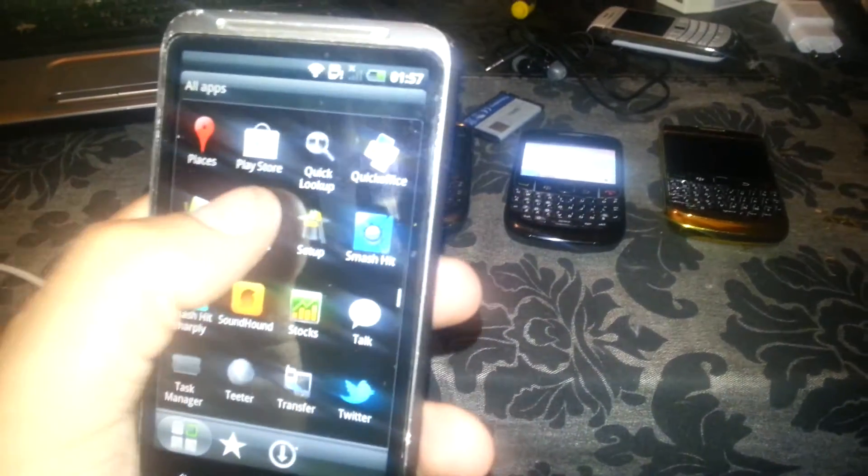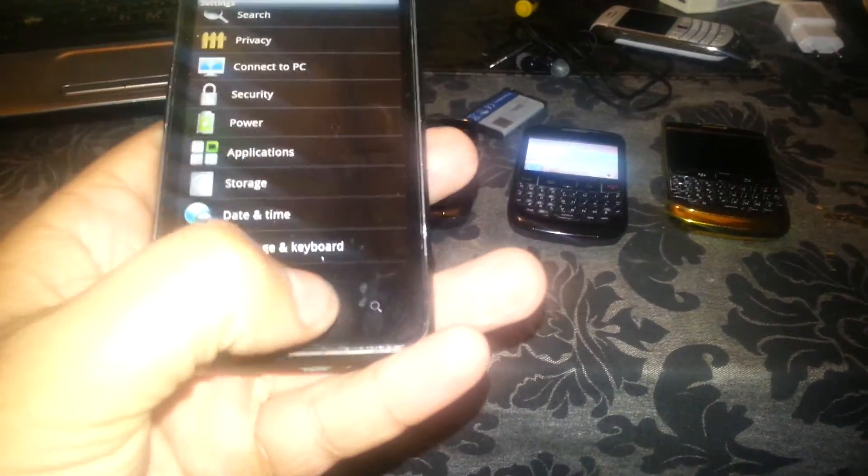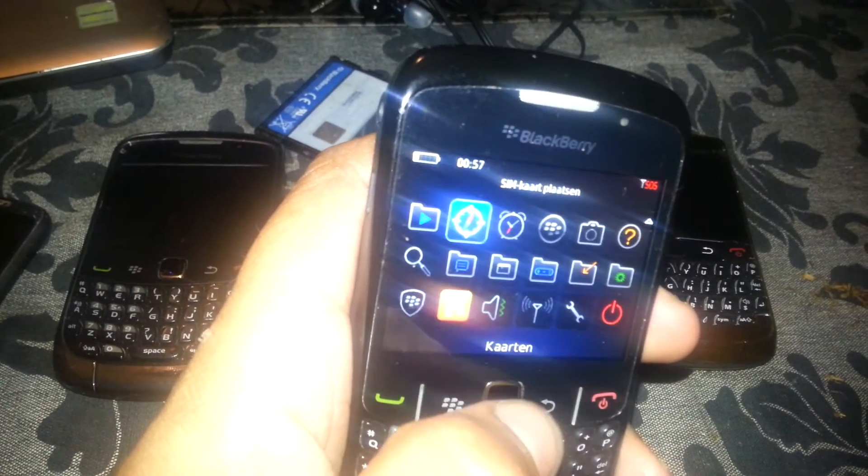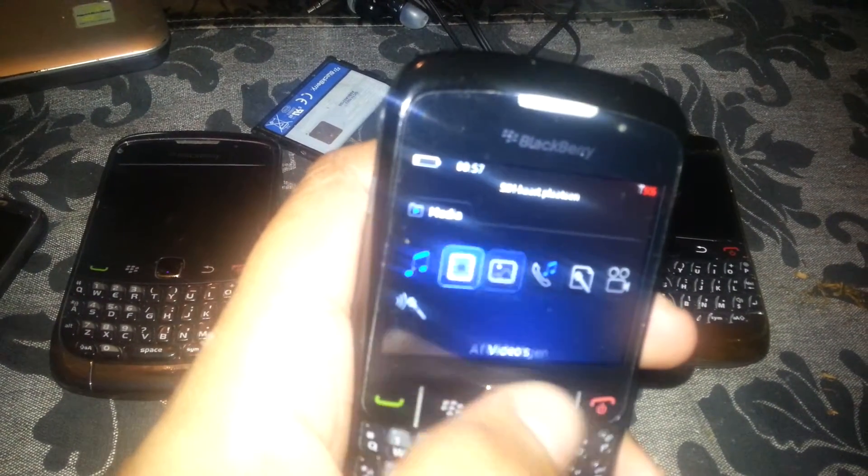I got all of this for 15 to 25 euros — extremely cheap. As you can see, this one works also, and this one is also working fine.